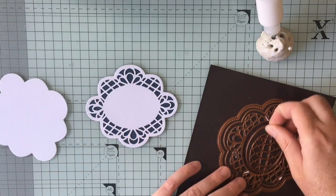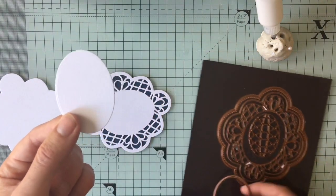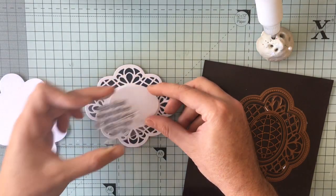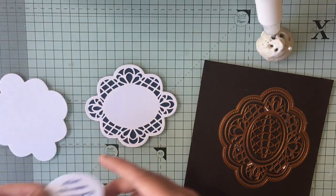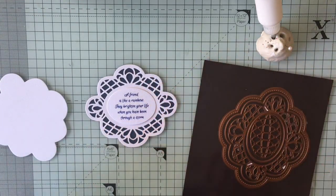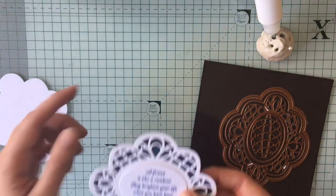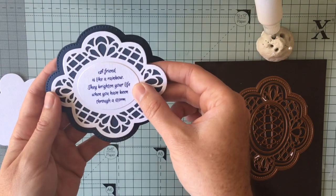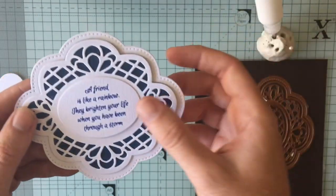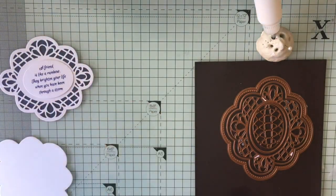You'll get another layer which fits nicely inside here. You can then stamp your sentiment onto this piece, just like I've done here, and you could 3D mount that there — quick easy topper, looks really effective. As I said, Sumatra does have that extra bit so you can add extra details with this die, cut it in white, get nice piercing, and get a lot of dimension if you 3D foam all three layers. That's one way you can use your Sue Wilson dies.